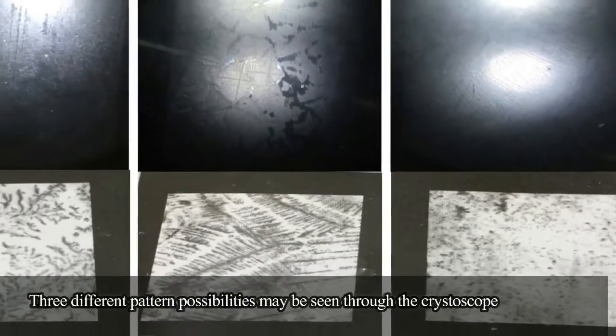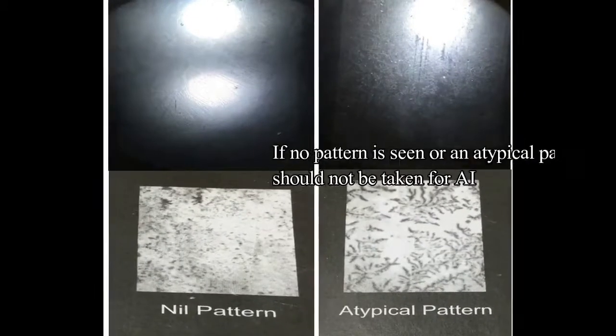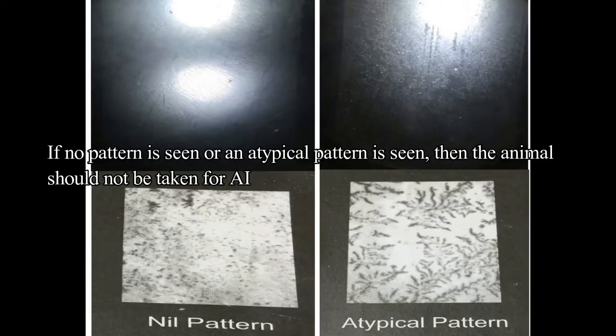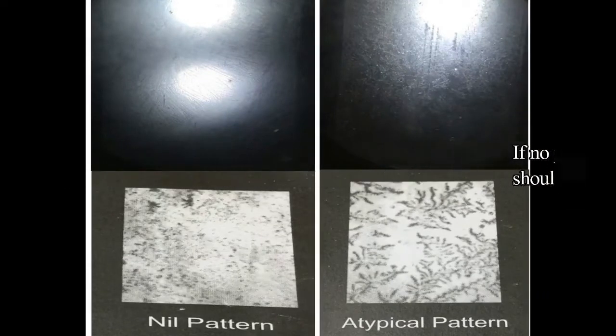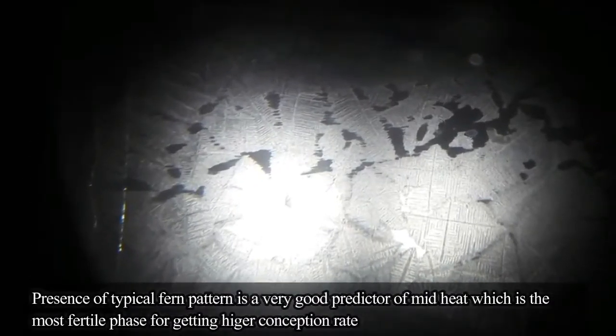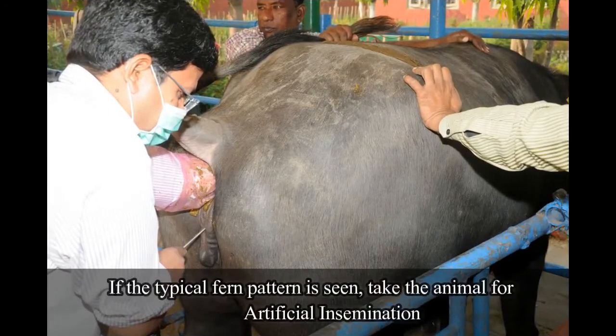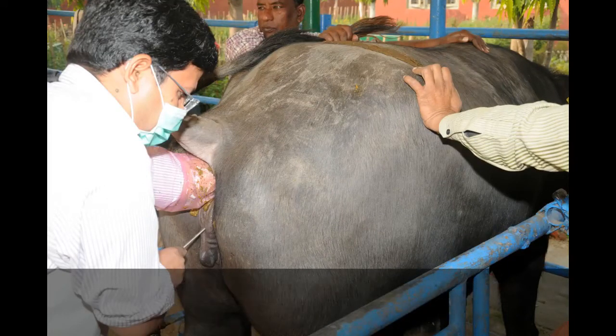Three different pattern possibilities may be seen through the CrystalScope. If no pattern is seen or an atypical pattern is seen, then the animal should not be taken for artificial insemination. Presence of a typical fern pattern is a very good predictor of mid-heat, which is the most fertile phase for getting higher conception rate. If the typical fern pattern is seen, take the animal immediately for artificial insemination.